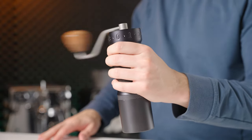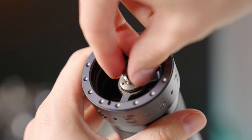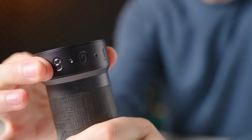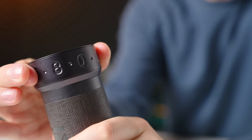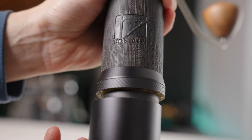The grinding action itself is smooth and refined, clearly using very tight tolerances and running on good quality bearings. Grind selection is very satisfying, giving a clear and crisp click with each adjustment. The catch cup holds nice and firmly, thanks to a ring of strong magnets around the lip.